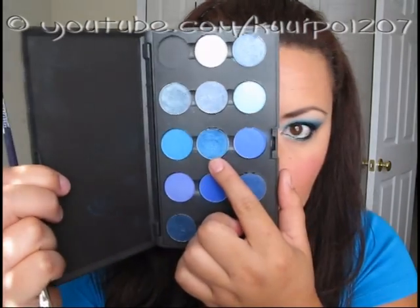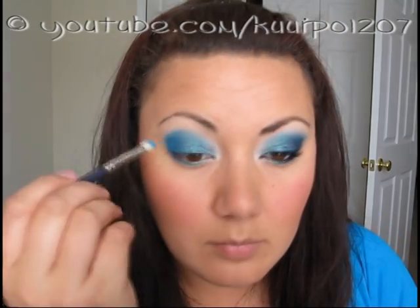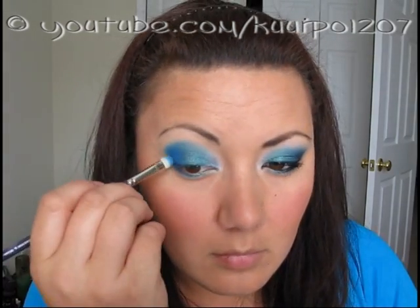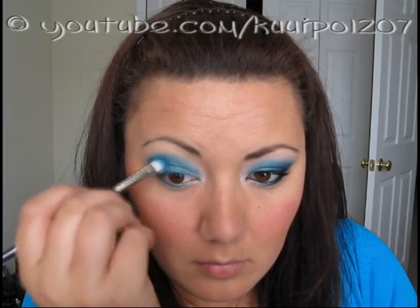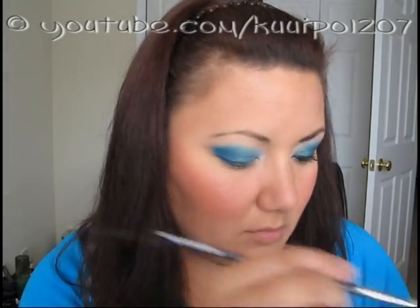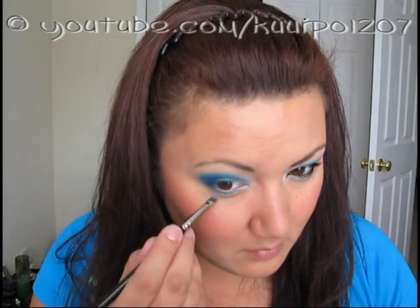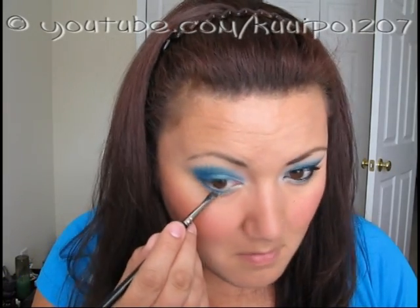This color is Freshwater by MAC — it's an eyeshadow. I used the previous two brushes, the Maxine's Mop and the MAC 231, and applied it right over where I'd put Electric Eel, just because it would give that bit of shimmer that the other two colors already had, whereas Electric Eel is more of a matte color.